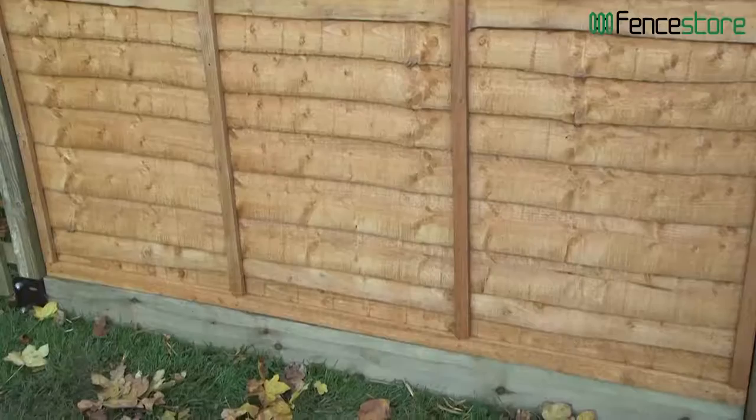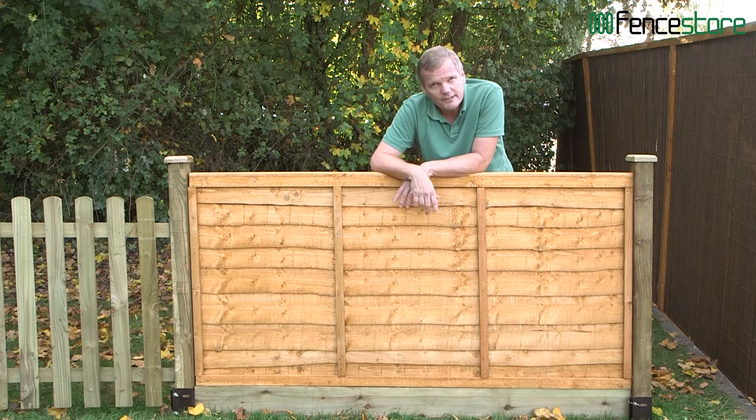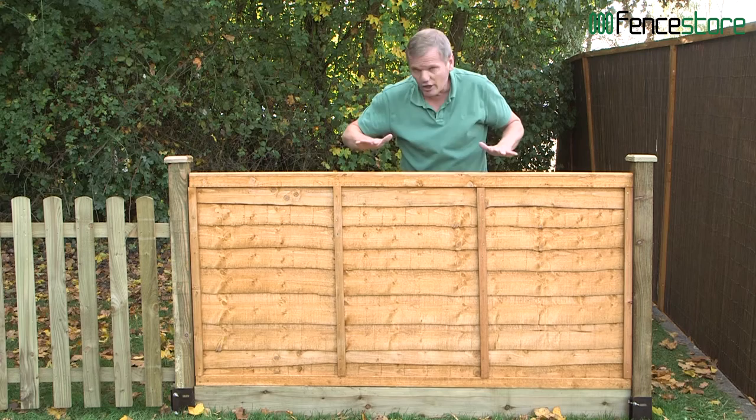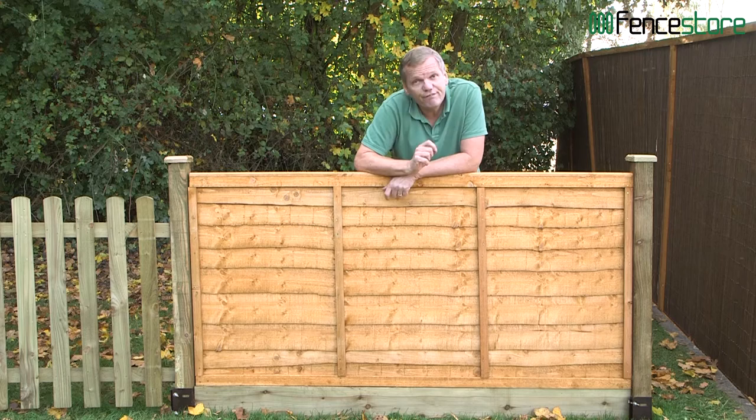You may have noticed it's an orangey-brown colour — that means it's been dip-treated in preservative, giving you a 10-year guarantee against rot. But that's only if you do two things: first, paint it with preservative outdoor paint or stain every two years; second, put it on top of a gravel board and use a sawn timber post that has a 15-year guarantee against rot because it's been pressure treated.